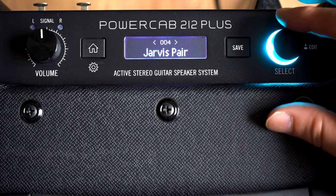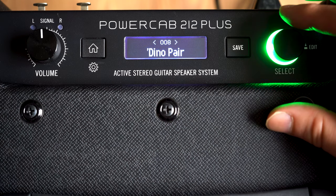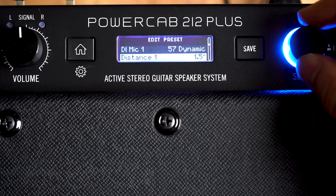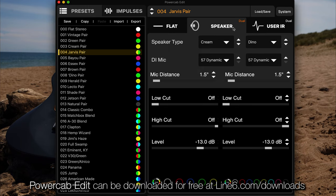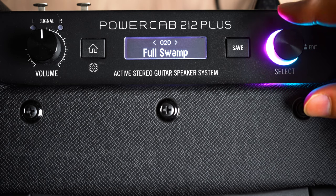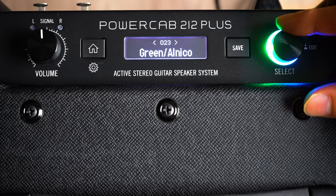PowerCab 212 Plus has 128 presets. Each of these presets can be edited from the top panel by pressing down the select knob, or using the PowerCab edit software. You will notice that this knob has a multicoloured LED ring, so you can easily see what mode or which speaker model you have activated.